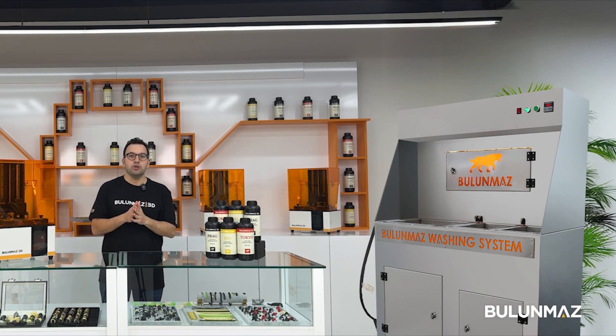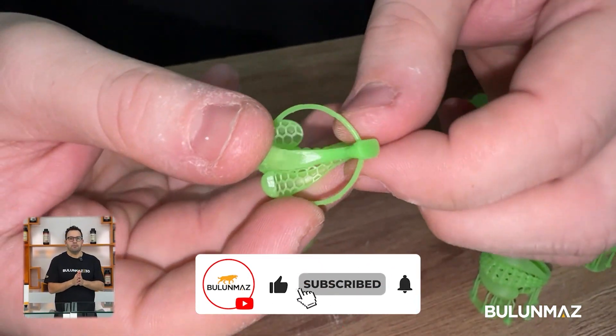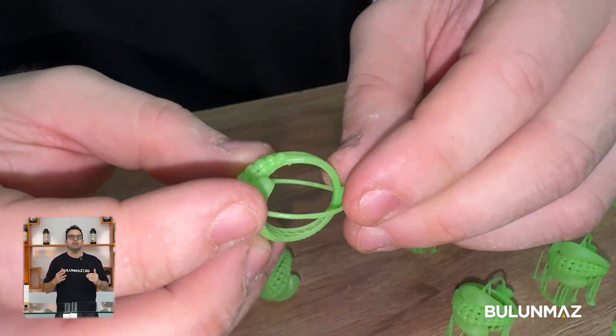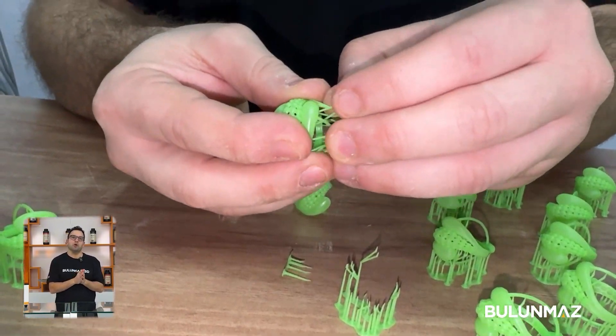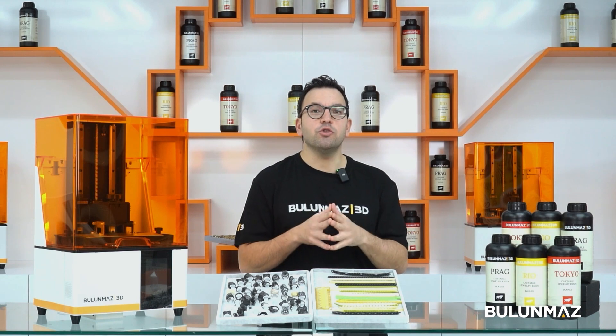The last step is cutting the supports. As the entire print process is completed, we don't need them anymore, so we cut them one by one manually and place the models onto our casting tree.